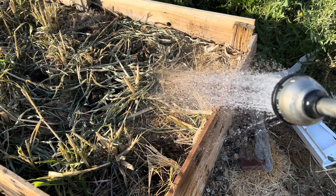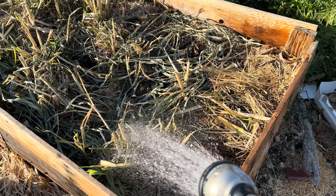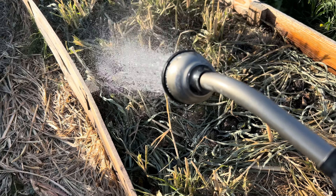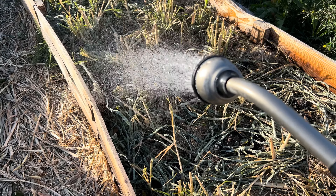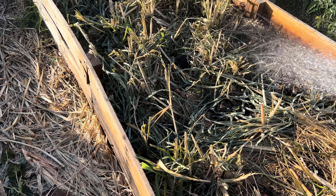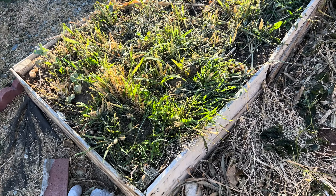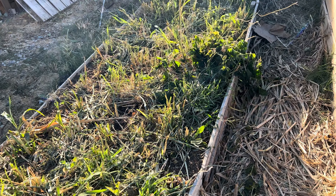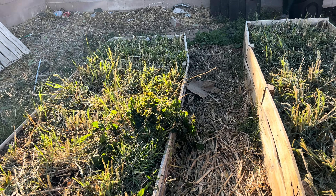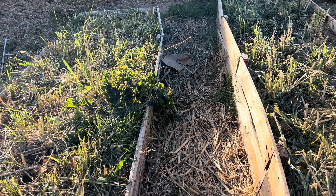Can't forget these raised beds. This cabbage one will be growing two different types of red cabbage. This other bed is going to be growing broccoli. And over there is going to be a few bok choy and one purple cauliflower.